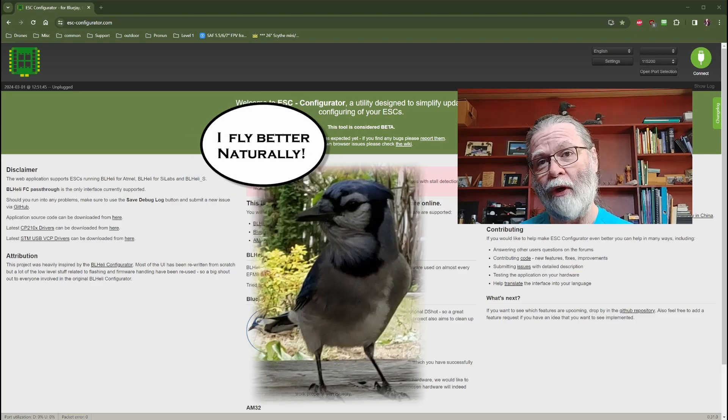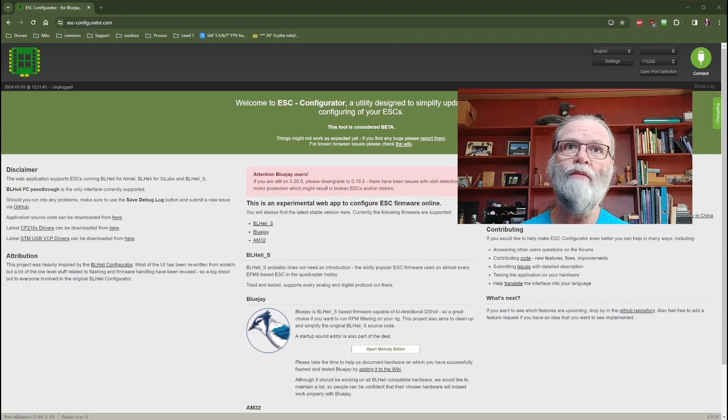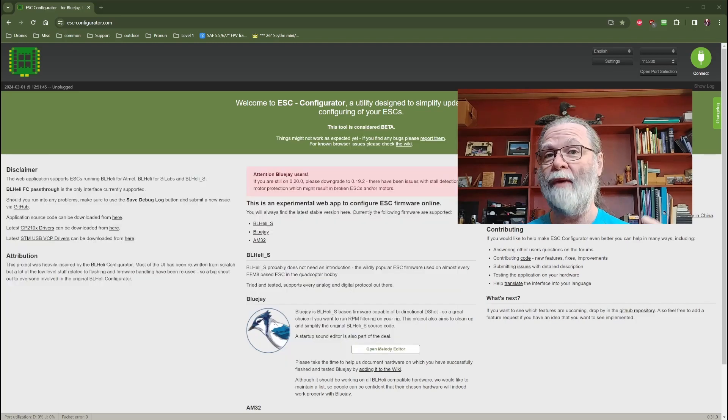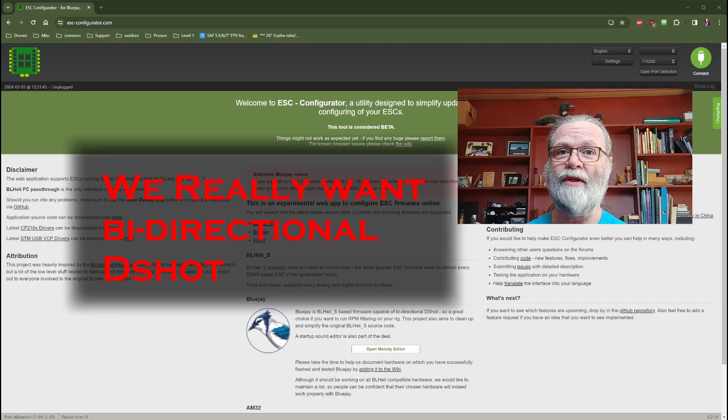In 2024, BL-Heli-32 or 32-bit ESCs are extremely popular, but they're quite a bit more expensive than the older 8-bit BL-Heli-S ESCs. However, the BL-Heli-32s have some extra features that the original BL-Heli-S ESCs do not. By upgrading to the BlueJ firmware for the older style BL-Heli-S ESCs, we will get quite a few of those updated features that are available on the BL-Heli-32 ESC.